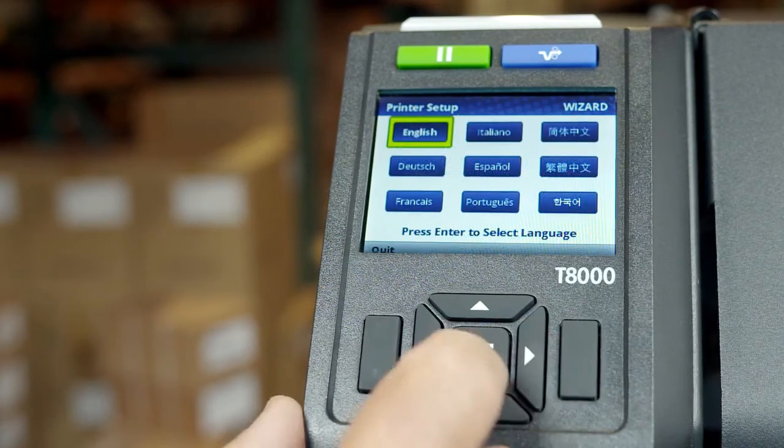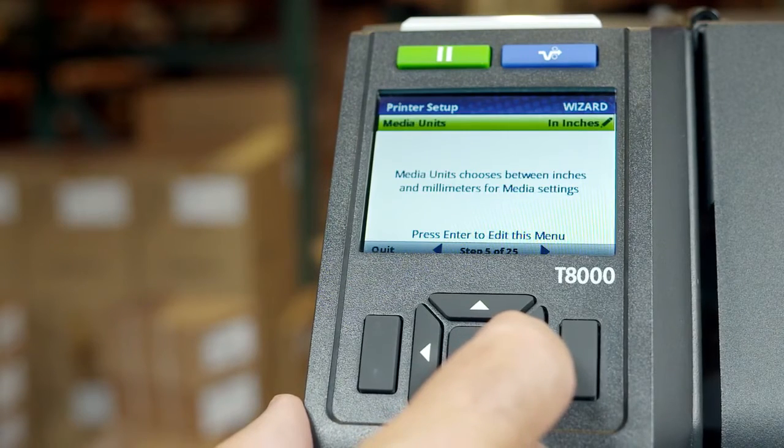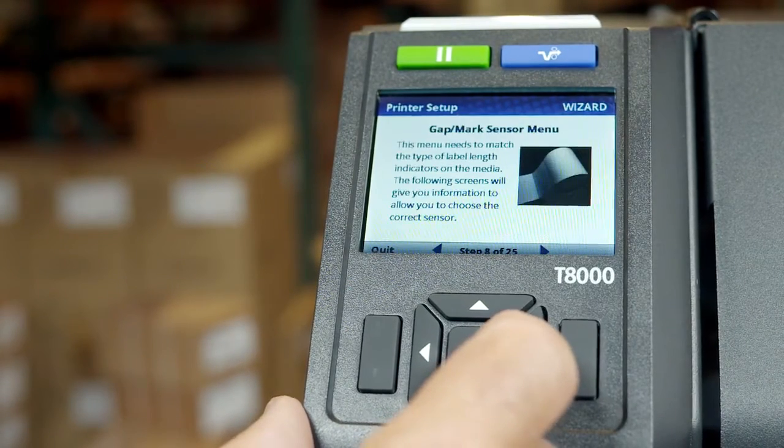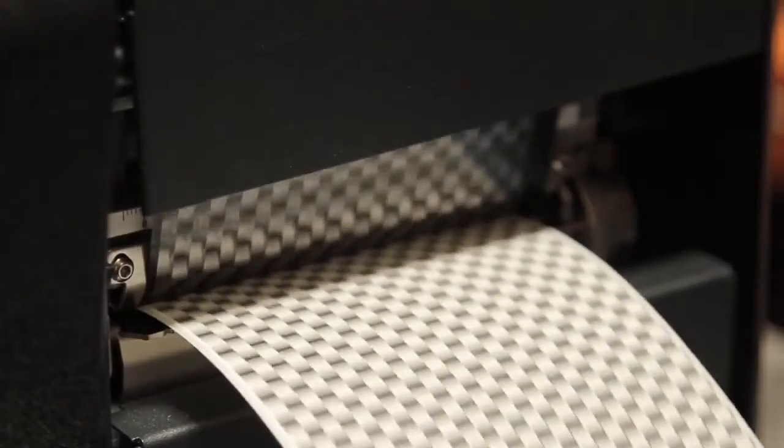In addition to selecting the display language, this wizard covers LCD brightness, media and ribbon installation and configuration, upper and lower sensor positioning, and sensor type. You'll be able to print a test label to verify your setup.